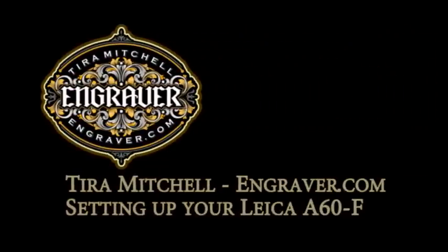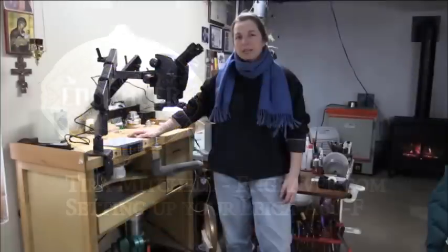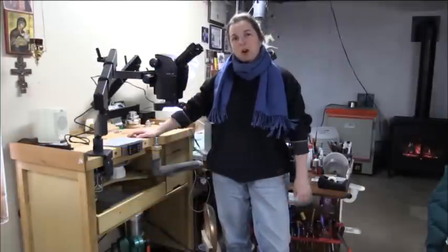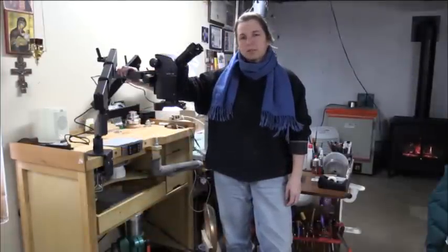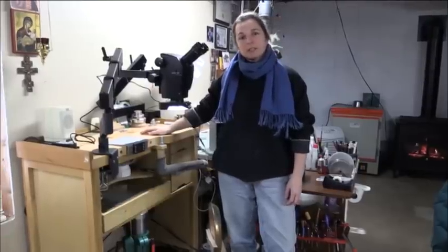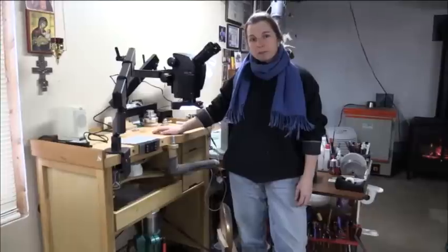Hi, this is Tierra Mitchell from Engravery.com. I'm in my shop today and I have to do some car parts, so I just wanted to show you how flexible the A60F is when you're doing something large and you have to work off your bench.